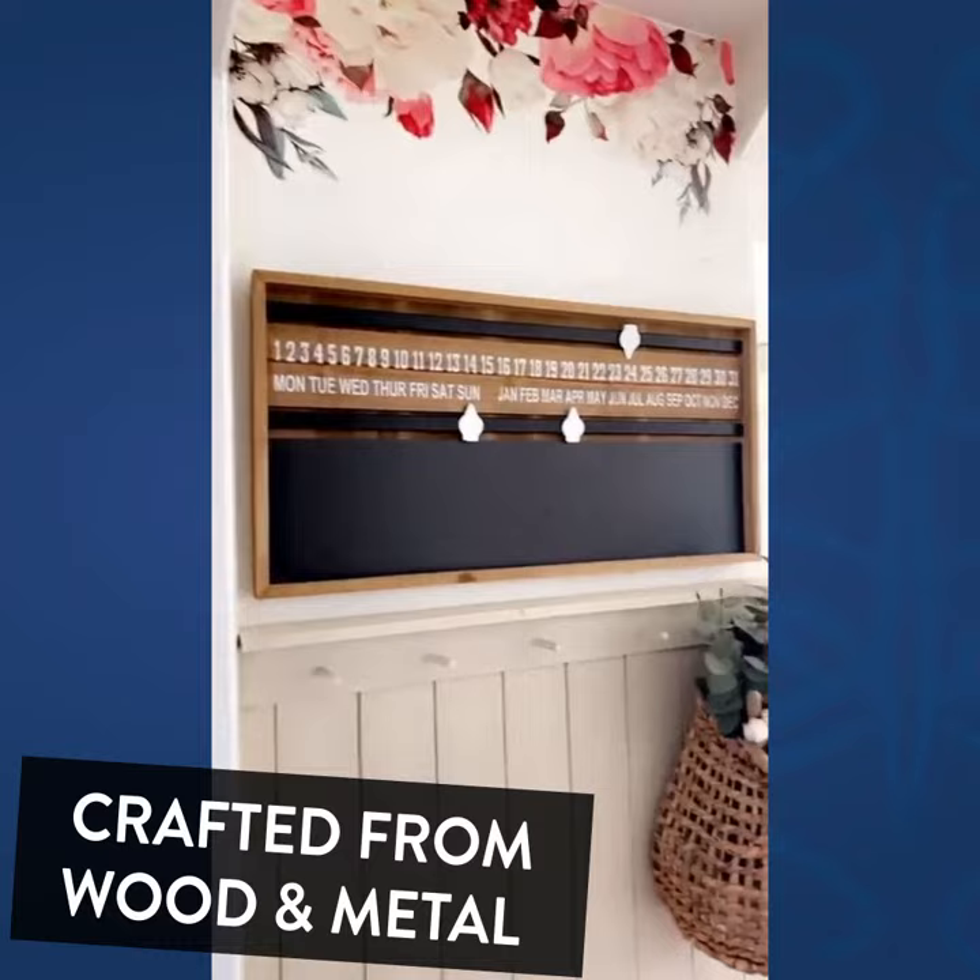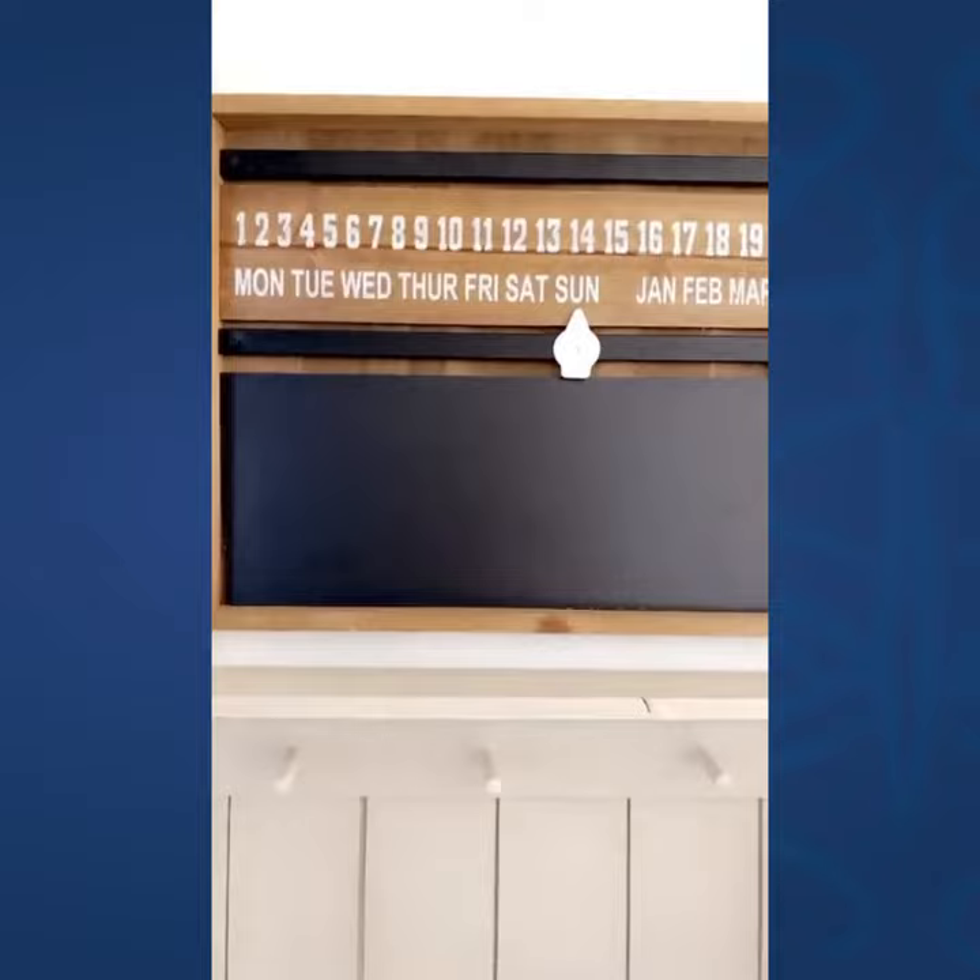I changed up this area in the kitchen, added some floral decals for spring and summer, and also added this new chalkboard calendar from Decor Steels that I am absolutely loving.